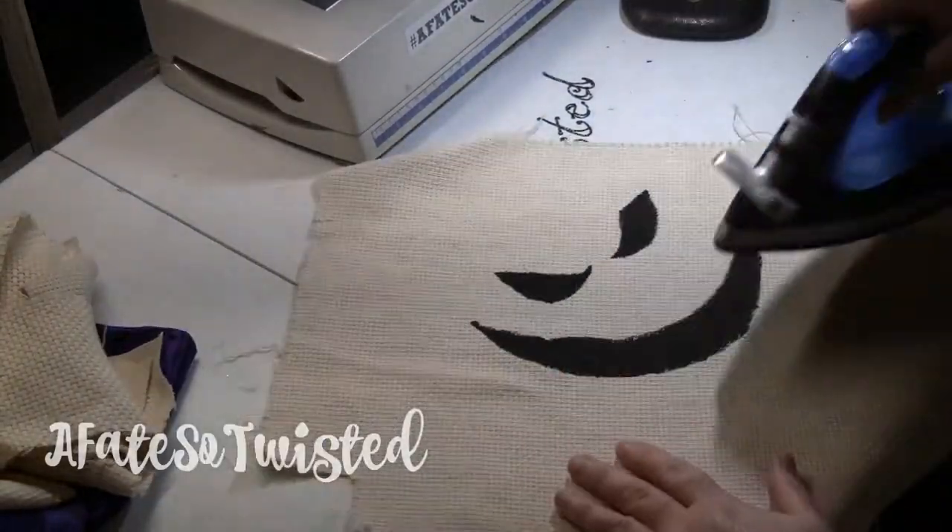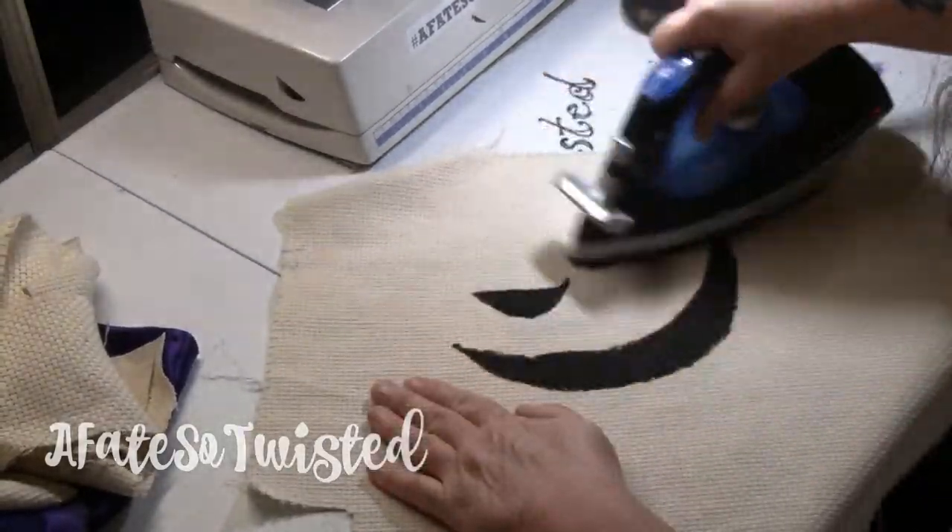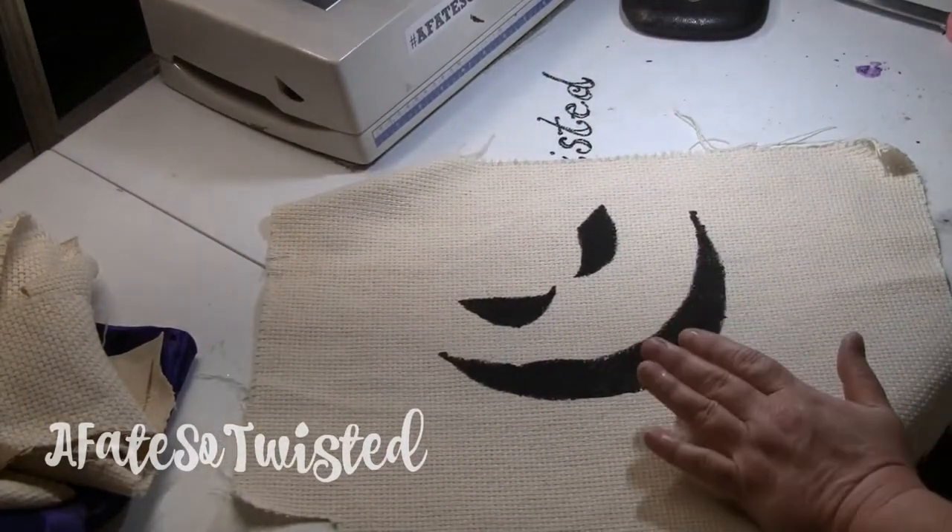I'm just filling in those eyes and that mouth, and then once it dries, you want to iron it. That kind of helps the acrylic paint adhere to the fabric.